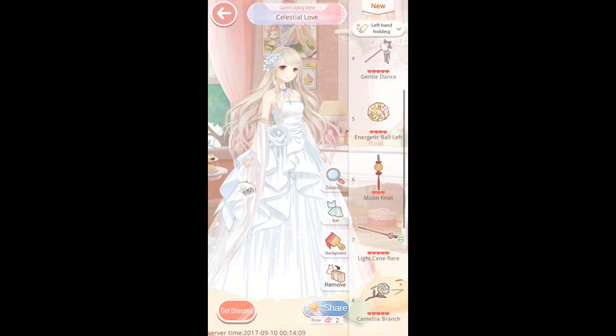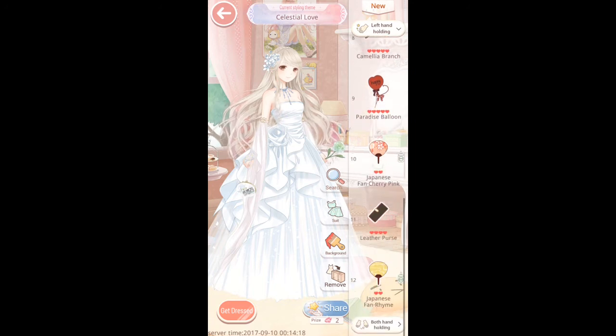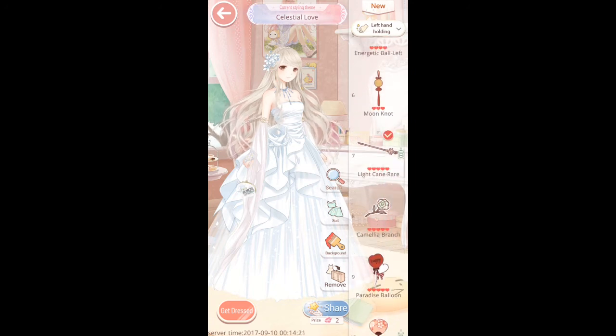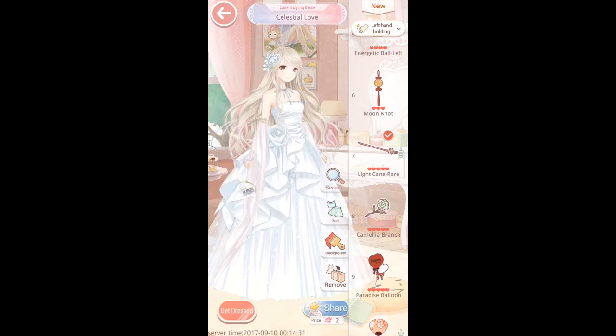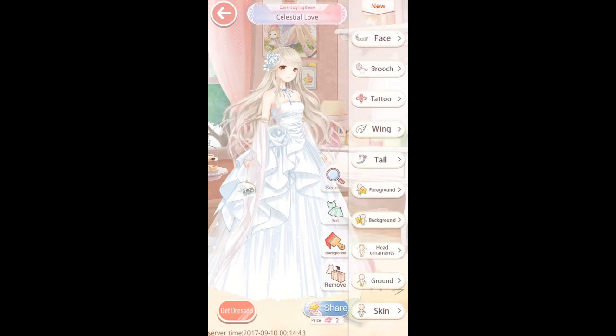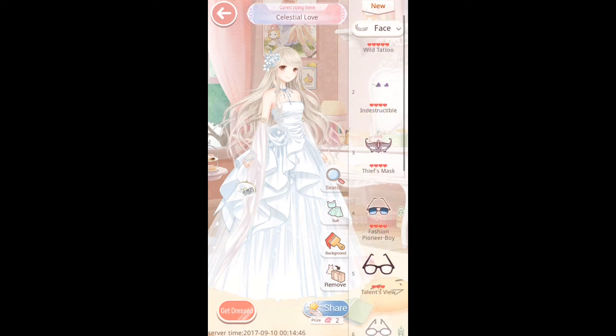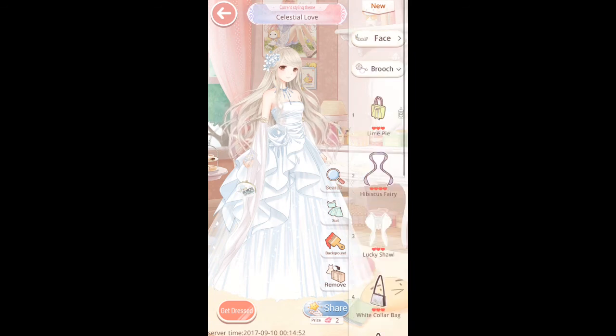For the left hand — I've got the Light Cane. I like the Light Cane, it's quite a nice piece. I'm going to go with the Light Cane. Waists — I don't think I need anything, I don't think I've got anything that would fit really. We're not going to go with anything for the waist. Special face — I don't think I've got anything that fits.